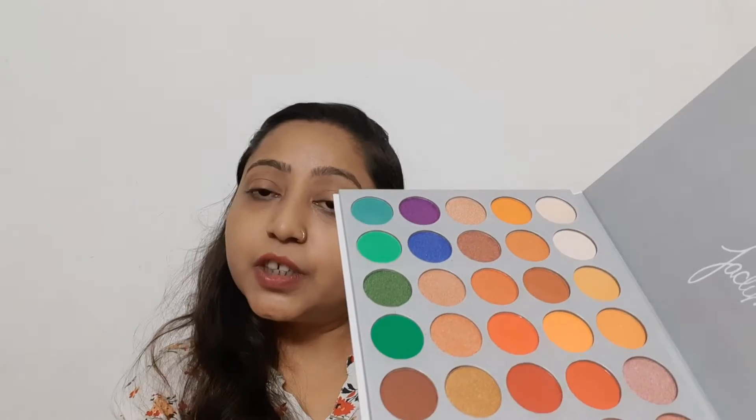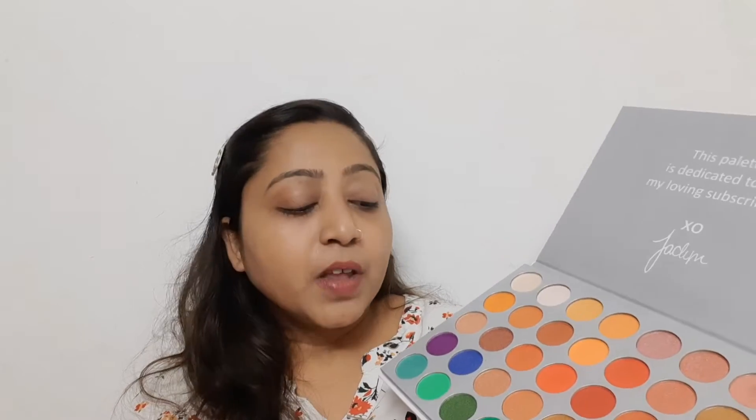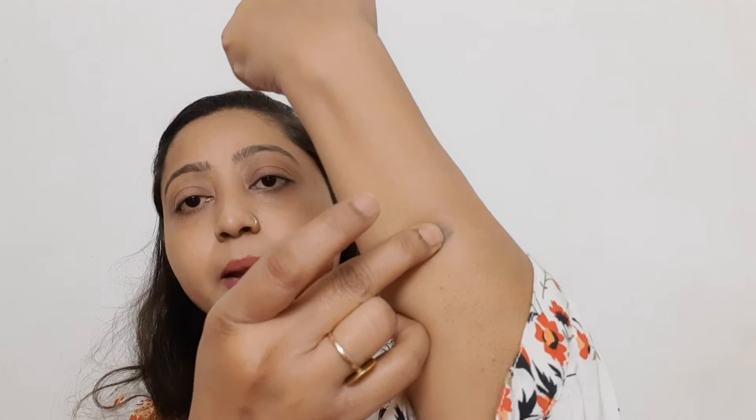Now talking about the color combination — it is good. You will get some shimmery and powdery shades. You will get a total of 35 shades. I will show you some swatches — not all of them, just some. For smokey eyes we will pick this black, so it will be clear. You can see the black here — it is not highly pigmented but you can build this shade. Now taking the green powder shade.